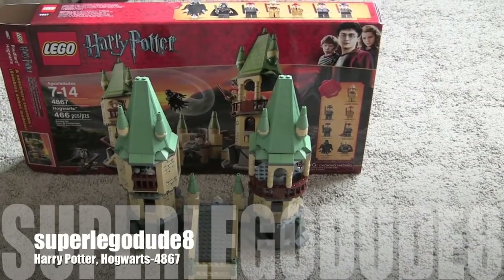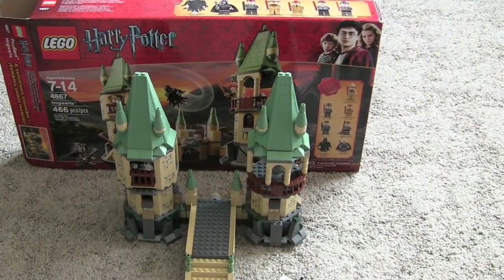Hey guys, it's SuperLegot88 and I'm doing a Lego Harry Potter review.